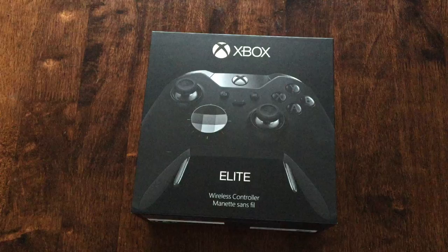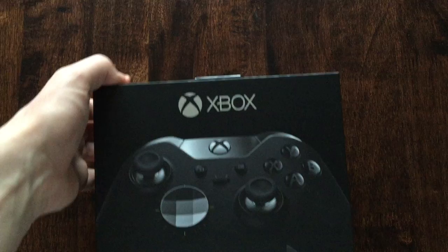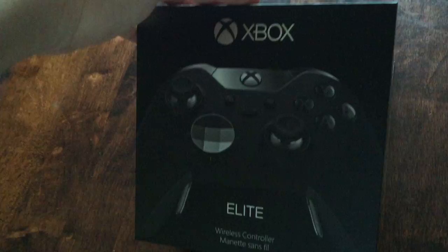Hey, what's up YouTube, Shane92 here and today I'm going to be bringing you an unboxing of the XS1 Elite controller. I have already opened this to an extent because I'm holding the camera in one hand and obviously trying to unbox with one hand is not the easiest, so let's do this.